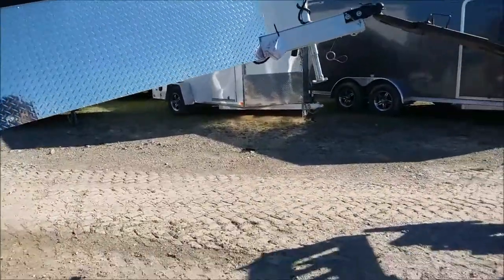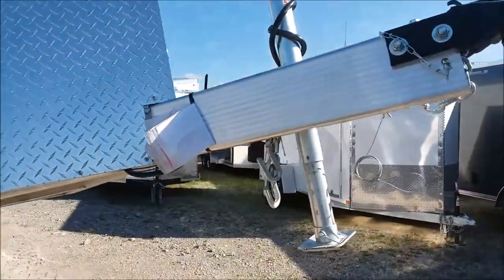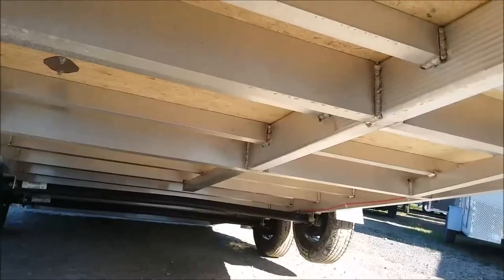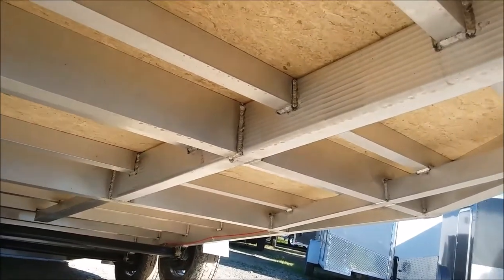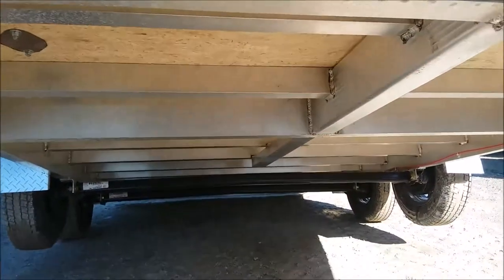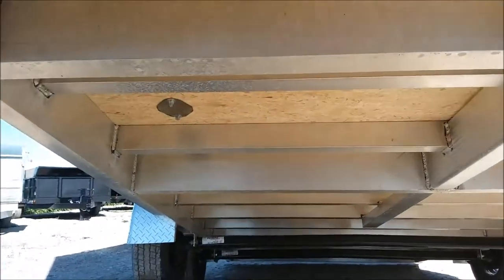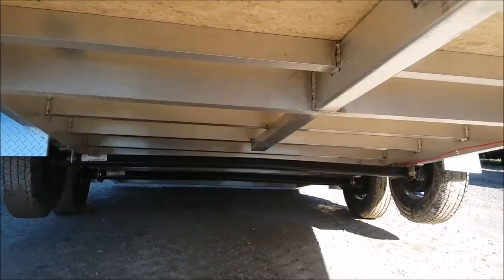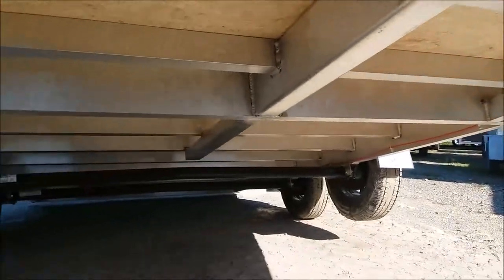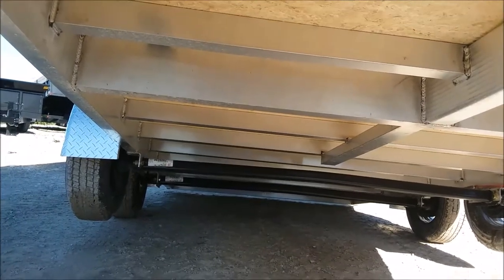Here you'll notice it has a nice big three-inch by six-inch extruded tongue with a 260 thousandths thickness, and it goes into a two-by-six A-frame. They also have two-by-six structure in here as well, so that's a huge mainframe that it's supporting. They also run additional torque tubes off to the side and carry the tongue down with an additional torque tube to help keep the trailer plumb.